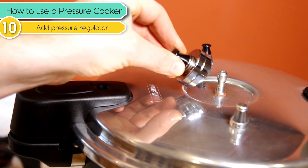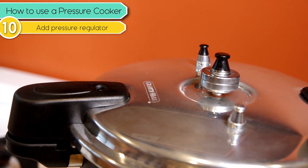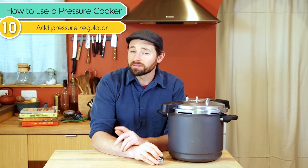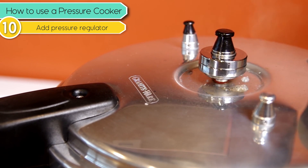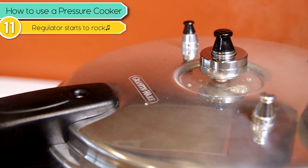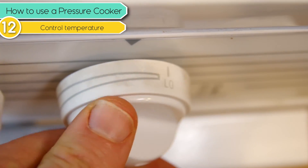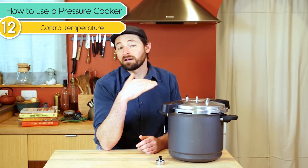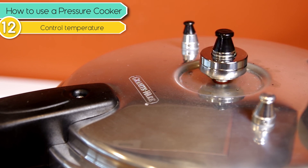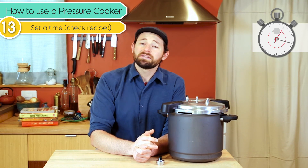Then we're going to add the pressure regulator, in this case with two weights, since we're going to cook these beans at 15 pounds per square inch pressure, or about 250 degrees Fahrenheit. Once that's on there, we're going to wait until the pressure regulator begins gently rocking. It'll speed up really quick, so turn the heat way down and find a spot where it does not stop rocking — it just keeps going at a constant speed. Now that it's rocking steadily, we can set our timer — in this case, for these beans, 25 minutes.